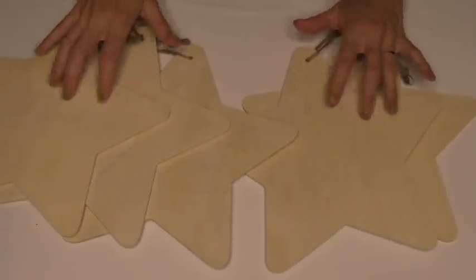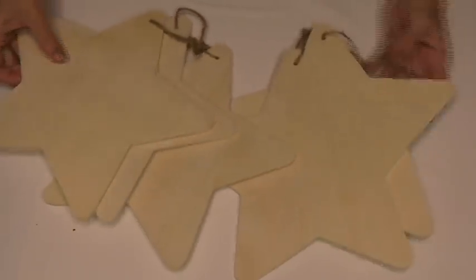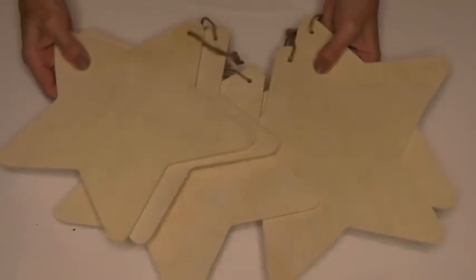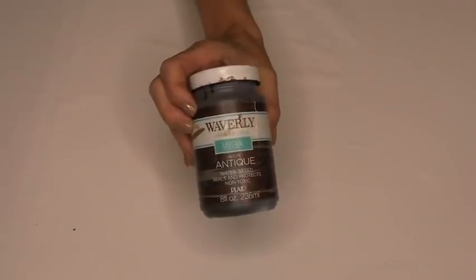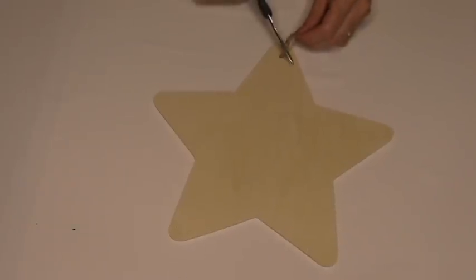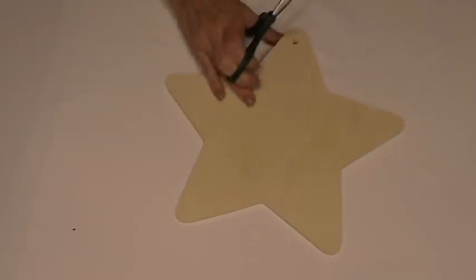The two main ingredients for this crafting on a budget DIY is five wood stars and some wax paint. The first step is we're going to do a little snip snip to the rope on the top of the star so it is out of our way.